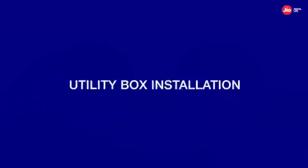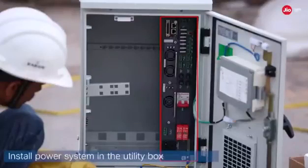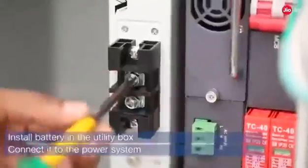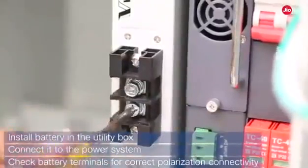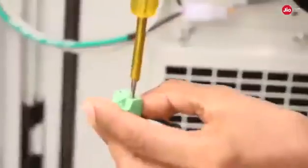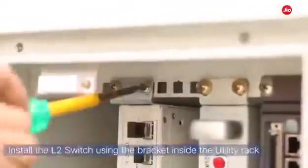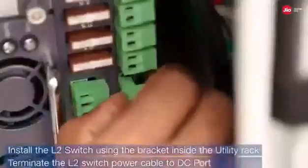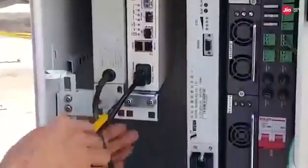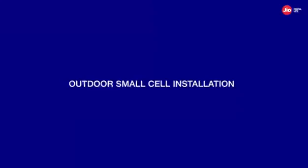We now begin with the utility box installation, which can be on a ground-based pole base or wall mounted. Install the power system in the utility box, then install the battery in the utility box and connect it to the power system. Ensure that you check the correct polarization connectivity of the battery terminals. Using a bracket inside the utility rack, install the L2 switch and remember to terminate the L2 switch power cable to the DC port of the power system. Now install the fiber distribution panel inside the utility rack and connect the patch cord from the fiber distribution panel to the L2 switch.